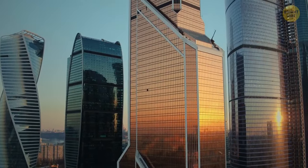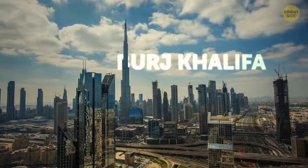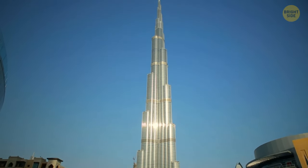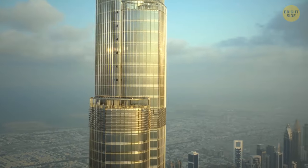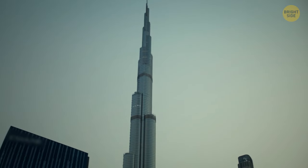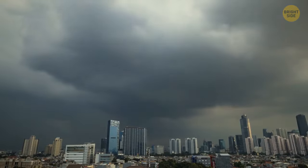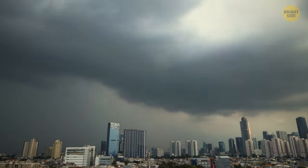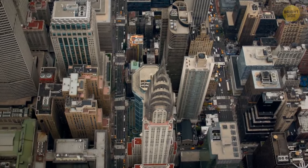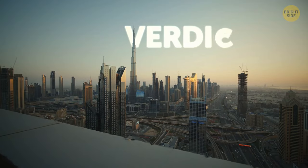Now, let's shift our gaze to our time. Can today's skyscrapers beat the pyramids in the longevity game? The Burj Khalifa in Dubai is the world's tallest building. It boasts impressive engineering and architecture. Its reinforced concrete and steel structure, along with its iconic design, might help it withstand the test of time. Sure, skyscrapers are super tall and fancy, but they're not as sturdy as the pyramids. Modern skyscrapers need to deal with crazy winds, lightning strikes, and earthquakes too. Experts haven't agreed on this yet — some say that if we take good care of them, they can last, but others think they'll eventually be torn down or abandoned. The verdict? Only time will tell.